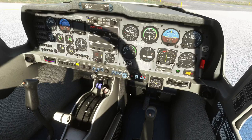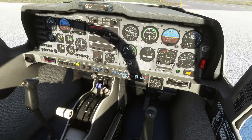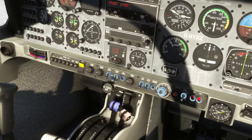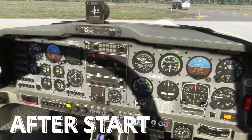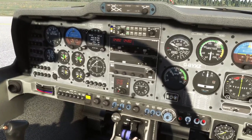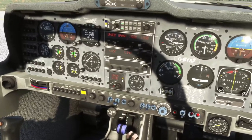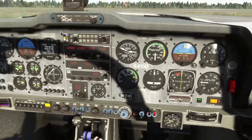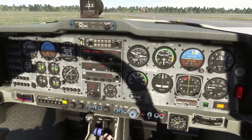The engine has started, the captions are all clear, and we can check the ignition to both. CWP captions are out. Set throttle to 1000–1200 RPM and check the oil pressure is reading above 25 — which we are. After start, we'll check the ammeter — that's the thing that reads the output of the generator — it's reading positive. GPS will switch to on, and we can switch everything else on. We'll select that to standby.